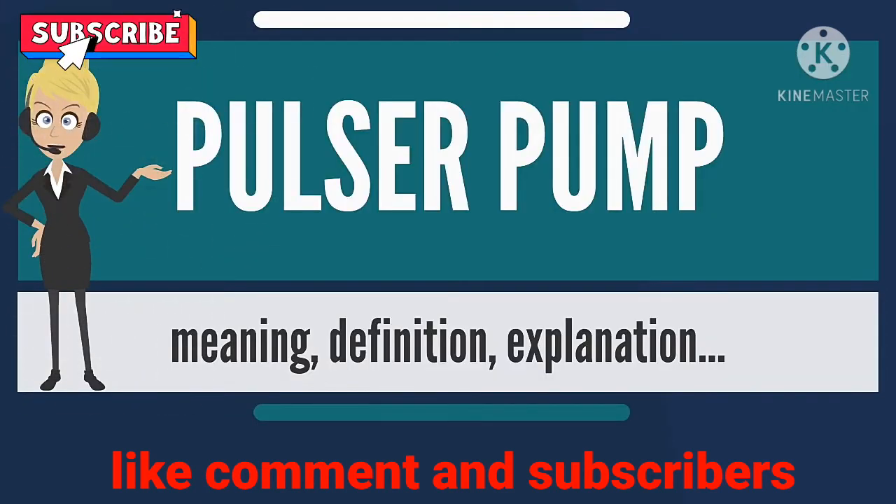A pulsar pump is a gas lift device that uses gravity to pump water to a higher elevation chamber. It has no moving parts. A pulsar pump makes use of water that flows through pipes and an air chamber from an upper reservoir to a lower reservoir. The intake is a tromp, which uses water flow to pump air to a separation chamber.